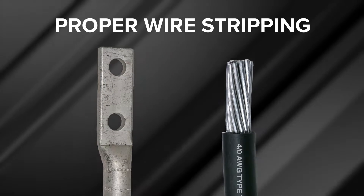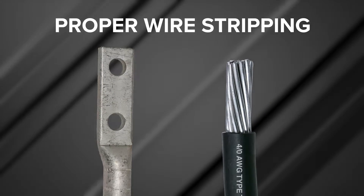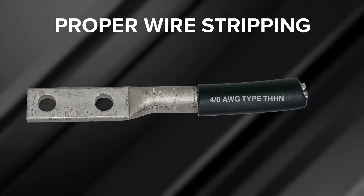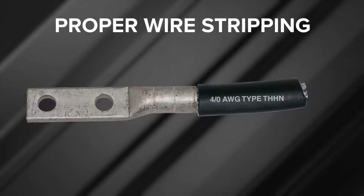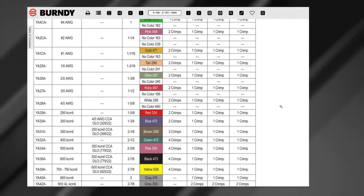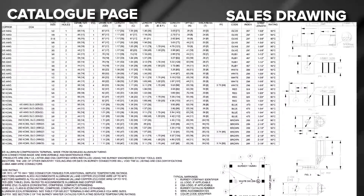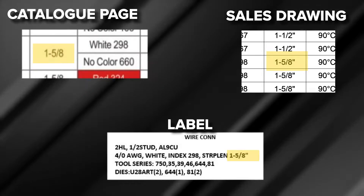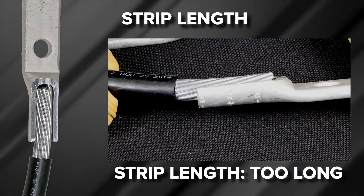Chapter 2: Proper Wire Stripping. Wire insulation stripping is required for proper wire insertion into the connector. Proper wire stripping ensures full contact at each crimp with the wire for optimal electrical and mechanical performance. Installers can find the wire strip length for the selected connector in the Burndy master catalog, sales drawing, or product label.